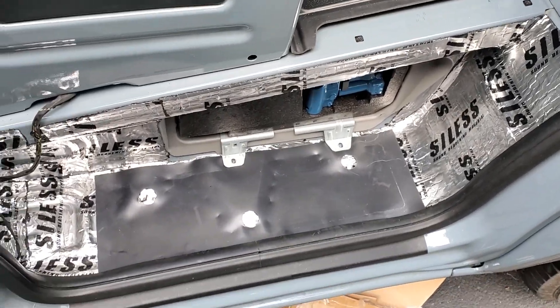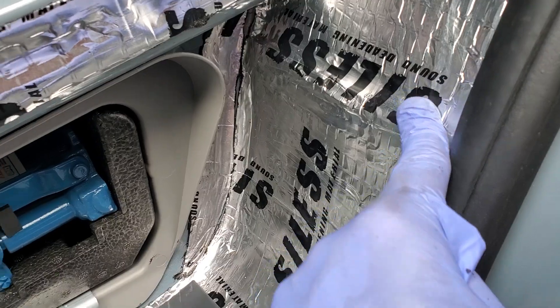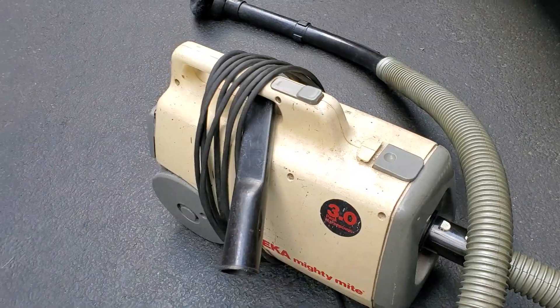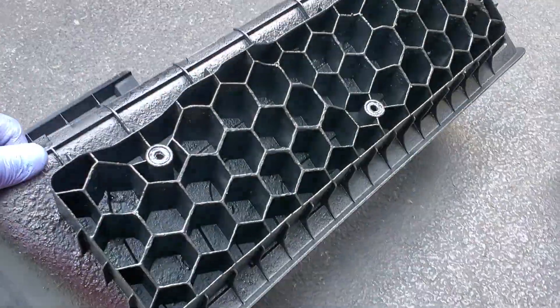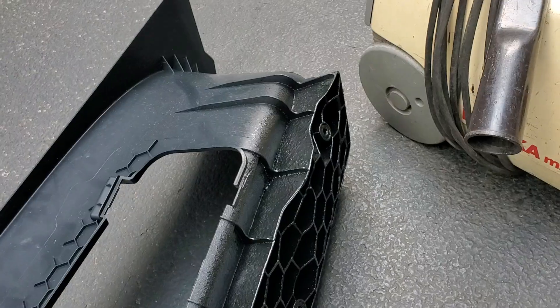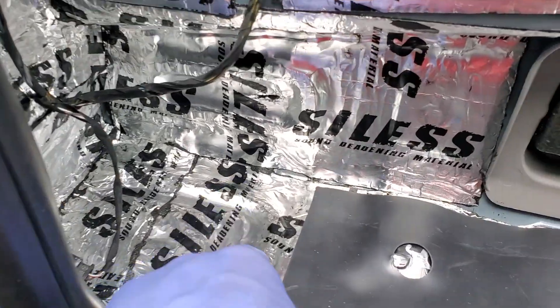I wanted to quickly show you what I did. I wrapped it in the butyl stuff — the foiled gooey stuff — and then I'm going to be putting closed cell foam in here. I even sprayed the bottom of this honeycomb thing with some sound deadener. You can see the gooeyness because I don't want anything coming up out of there.